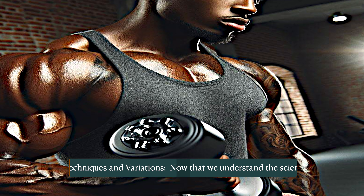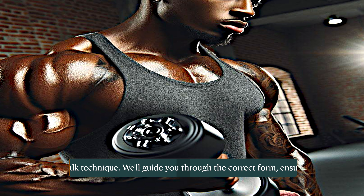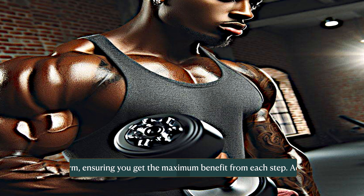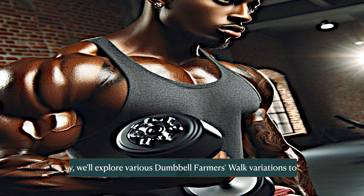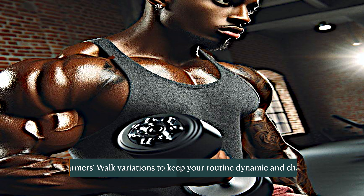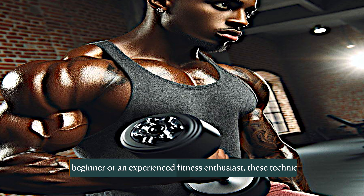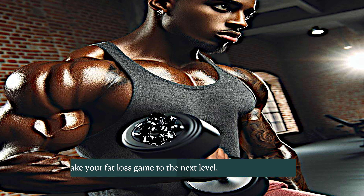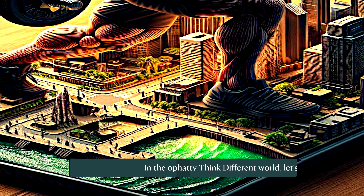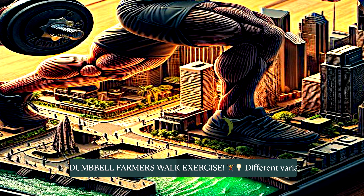Get ready to rev up your metabolism and shed those unwanted inches. Now that we understand the science, let's talk technique. We'll guide you through the correct form, ensuring you get the maximum benefit from each step. We'll also explore various dumbbell farmers walk variations to keep your routine dynamic and challenging, whether you're a beginner or an experienced fitness enthusiast.